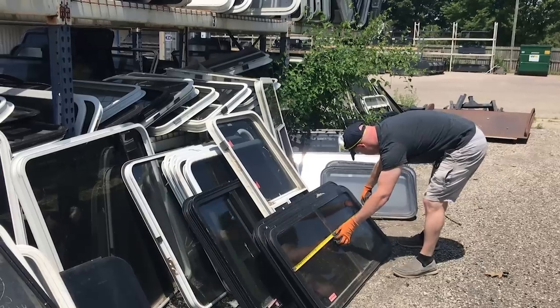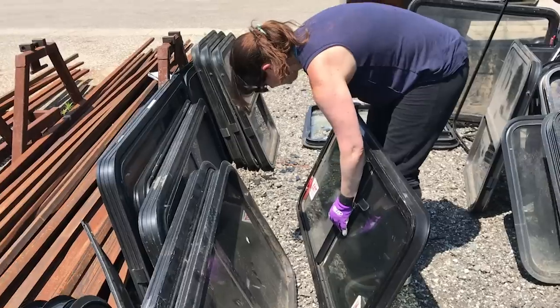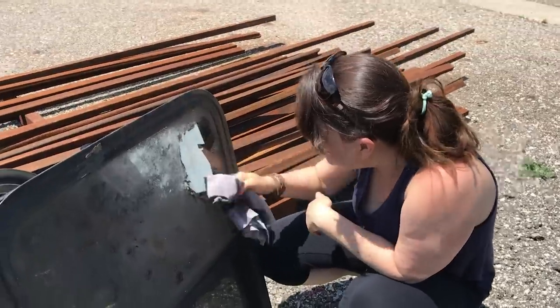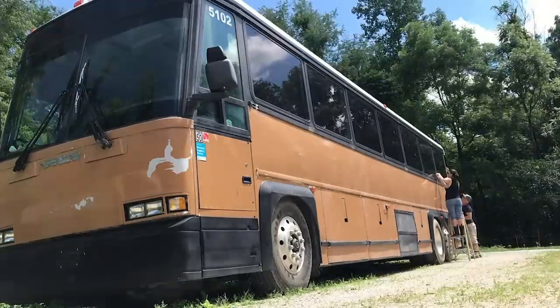We were ready to get started on the next big job. We picked up RV windows at a salvage yard, and we're ready to take the next step towards installing them.